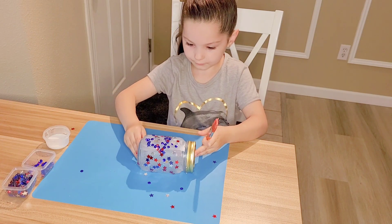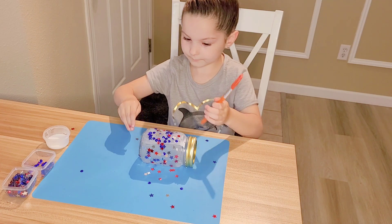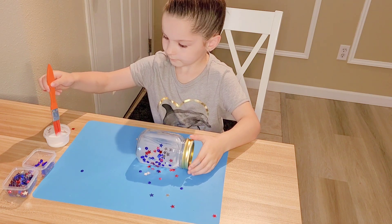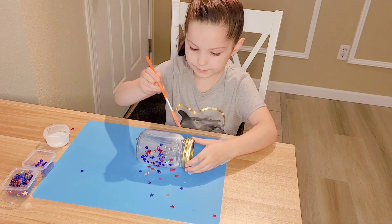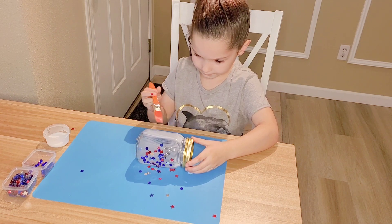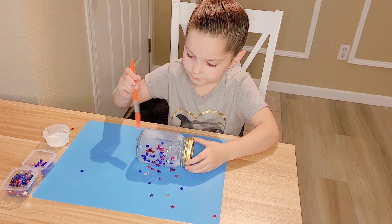Now I'm going to roll it again and dip it in my glue again — a little bit more. Then I'm going to paint it again with my glue, all the way down. Make sure I get the big strikes.